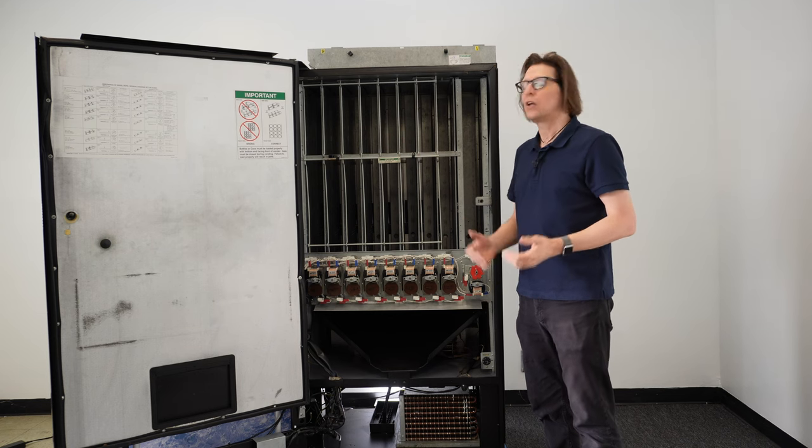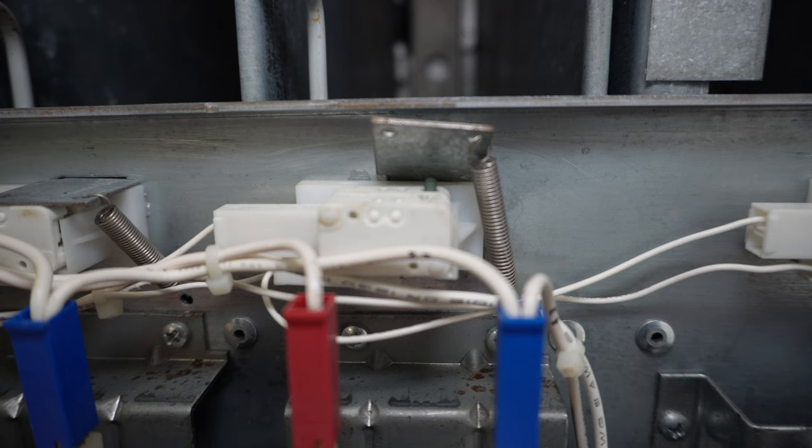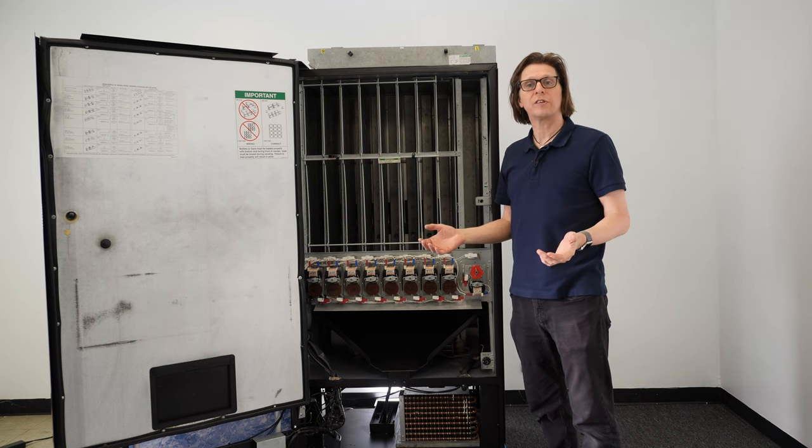Where things get tricky is when you've got product in there and you've looked at the switches, and the paddle is physically lifting up off of the switch. Then you go to the control board, press the service mode button, and you're not getting any sort of JC error.